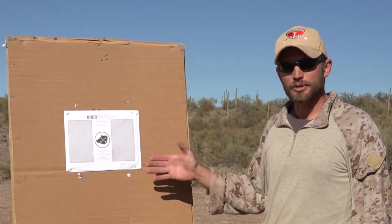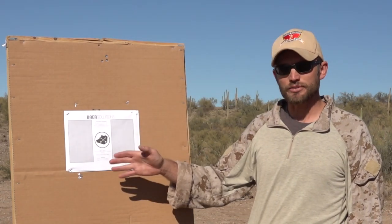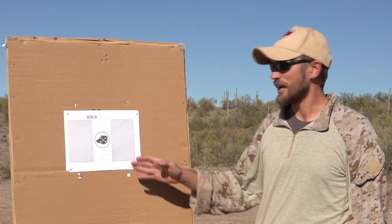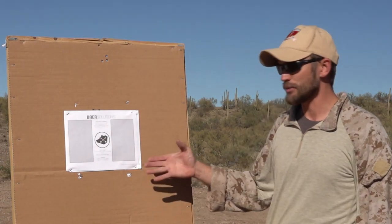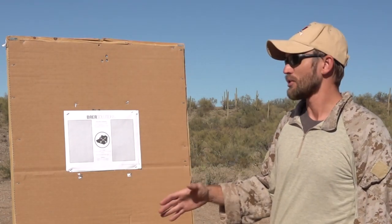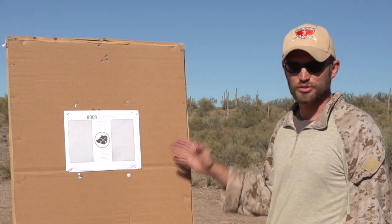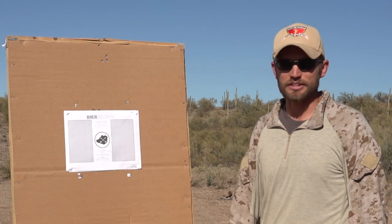The first drill is going to be the Bear Solutions shooting standards drill. Typically this is five rounds on one rectangle, five rounds on the other rectangle, empty gun reload, and then three rounds in the circle in the center. For this Milsurp Operator video series, we're going to reduce the round count. We're going to do two on one rectangle, two on the other rectangle, empty gun reload, and one into the center circle.